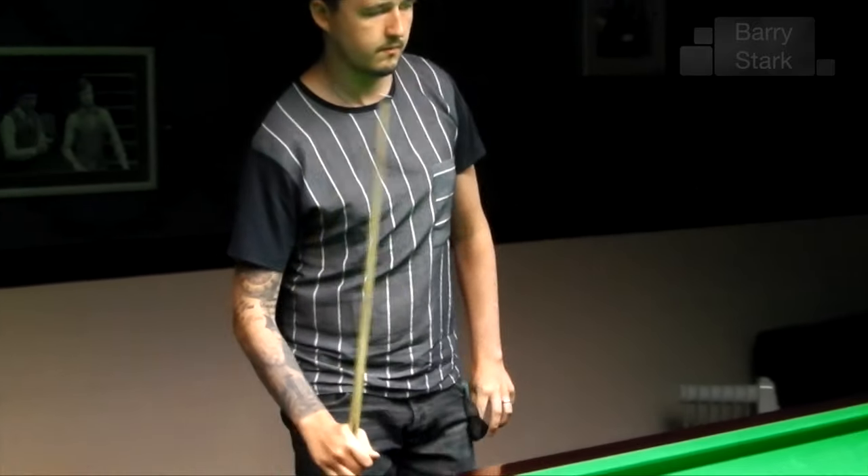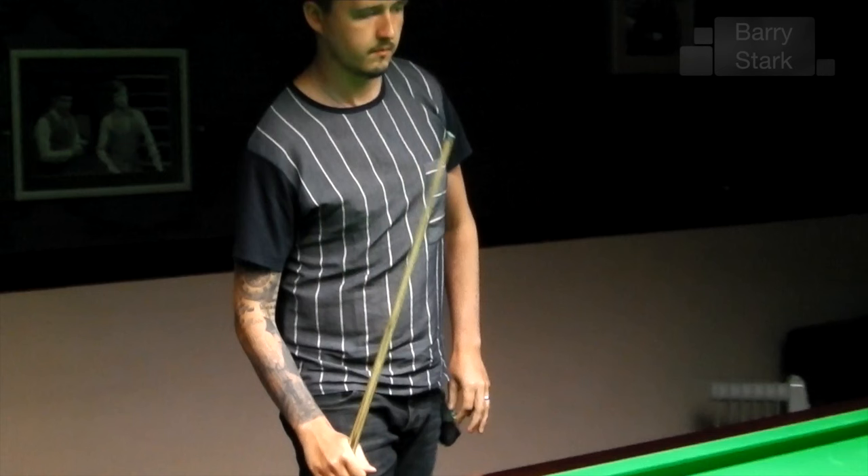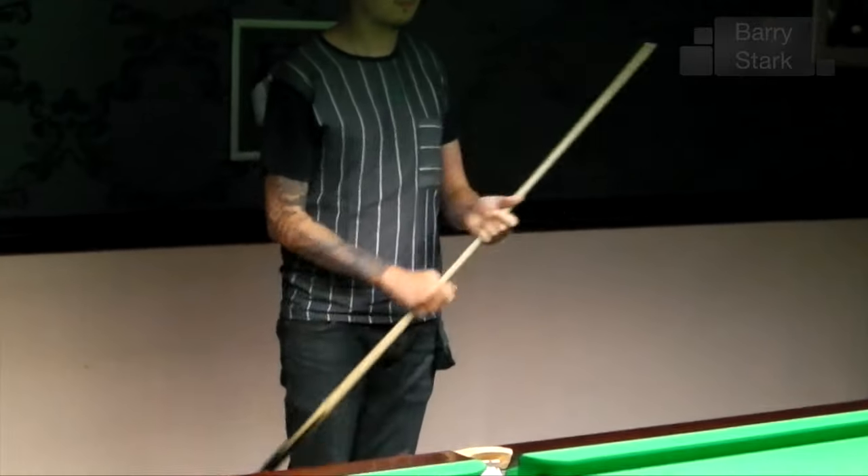What I would like you to take notice of is how much Kyron chalks his cue. He doesn't scrub the chalk on; he's aware that chalk is a grit and will wear the tip away. He'll also put excess chalk on the table, which is totally unnecessary. He wants that tip to last him a long time, so he just lightly brushes the tip with the chalk.